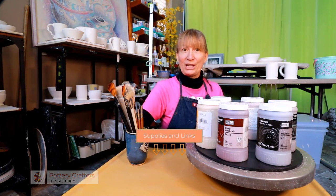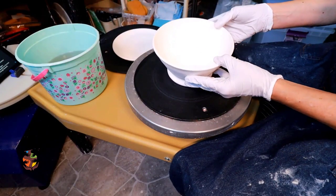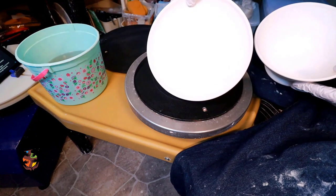Like all my other videos, the supplies used in this video are listed for you in the show notes below. Let's get started. Today we'll be glazing a bowl and a plate.